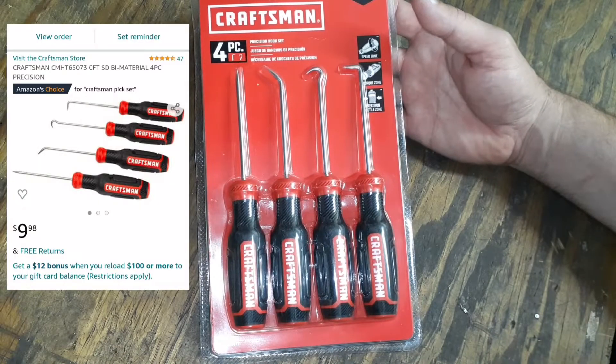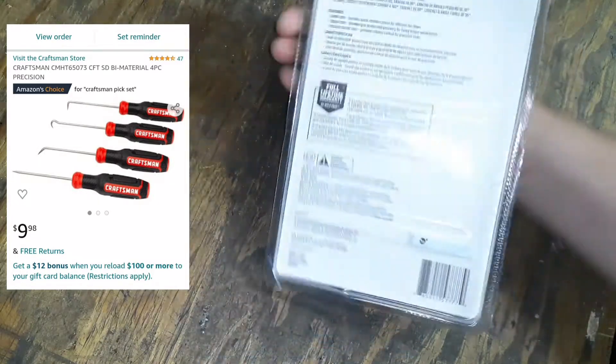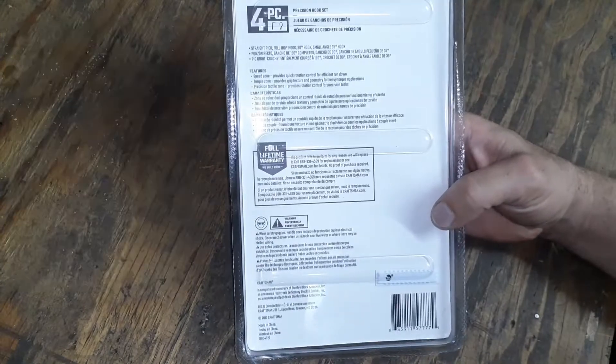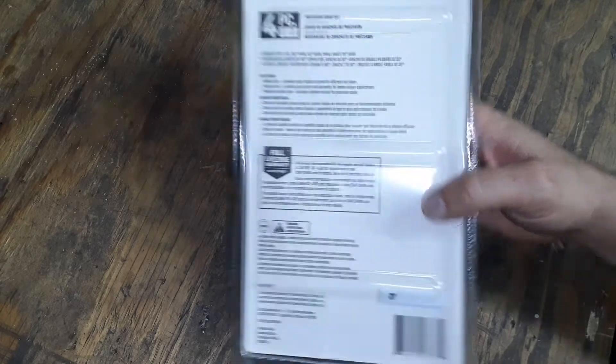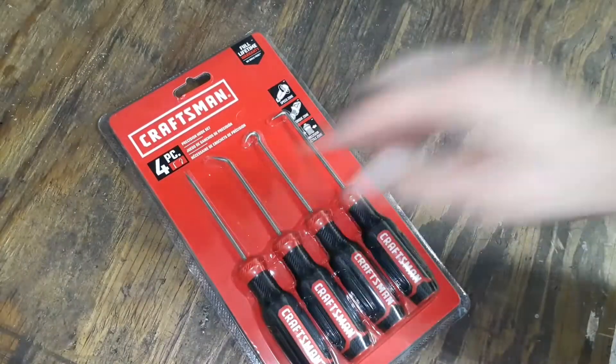The set was about ten dollars on Amazon. They are made in China. It has a 35-degree hook, an 80-degree hook, a 90-degree hook, and then just a straight pick.